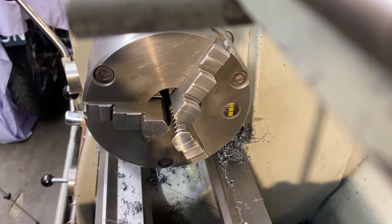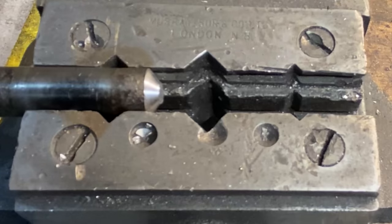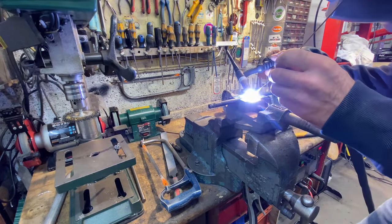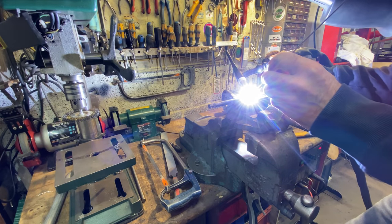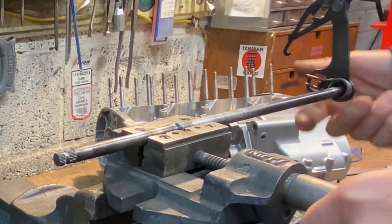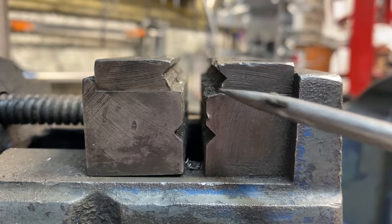With the chamfer cut, I grip the two pieces of shaft in my drill vise to hold them in line for welding. I use my TIG welder set to DC for welding steel. The drill vise is really good for welding two pieces of bar together — you can rotate the bar to weld all the way around, and the vise jaws have 45 degree cutouts to hold the bar central.